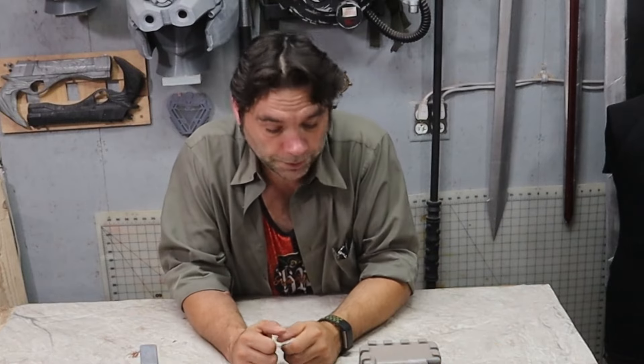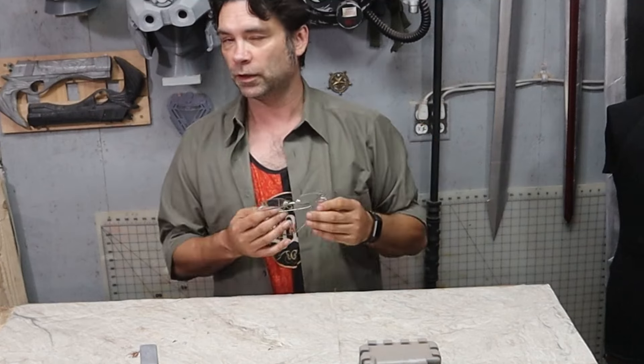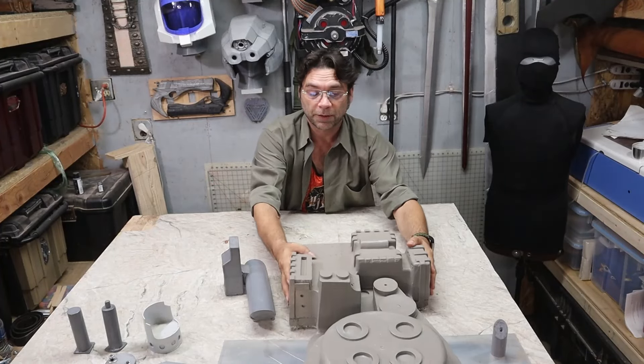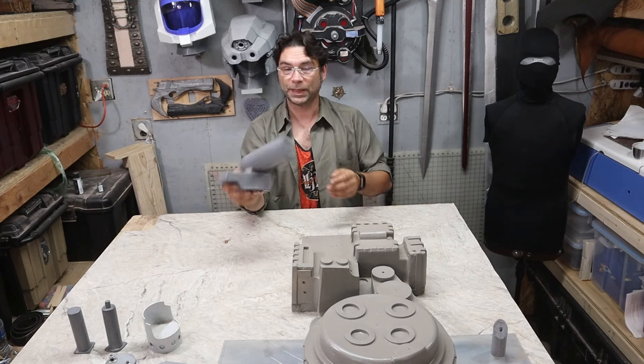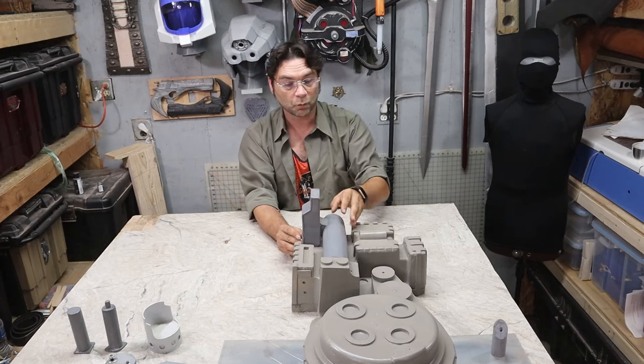So I got all the parts. The casting itself is superb — there's very little wrong with it. There's very little on the outside we're gonna have to deal with. I've got all the pieces, everything goes together, and it's gonna look really good.